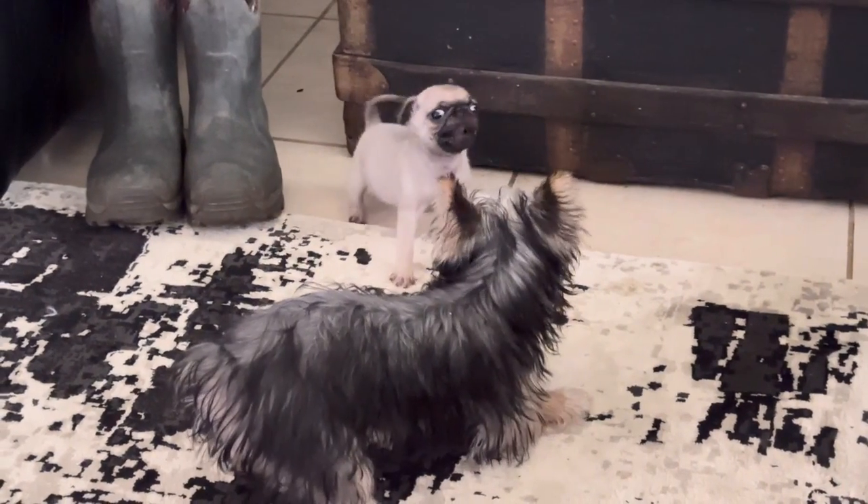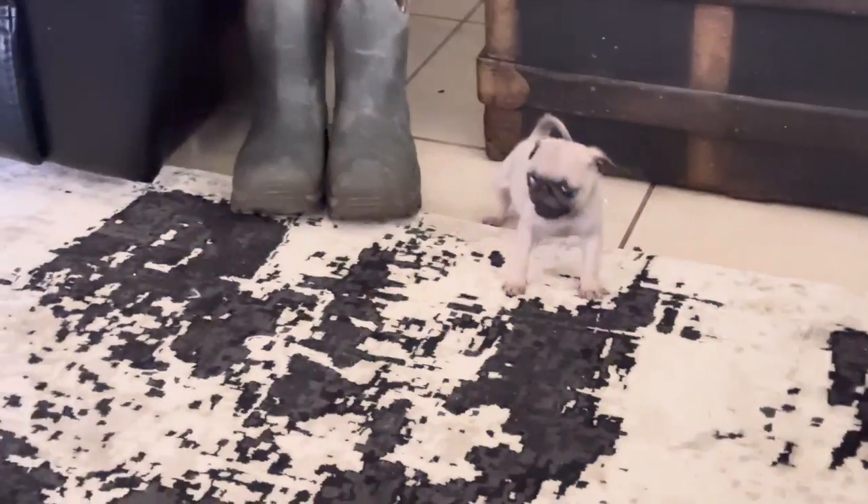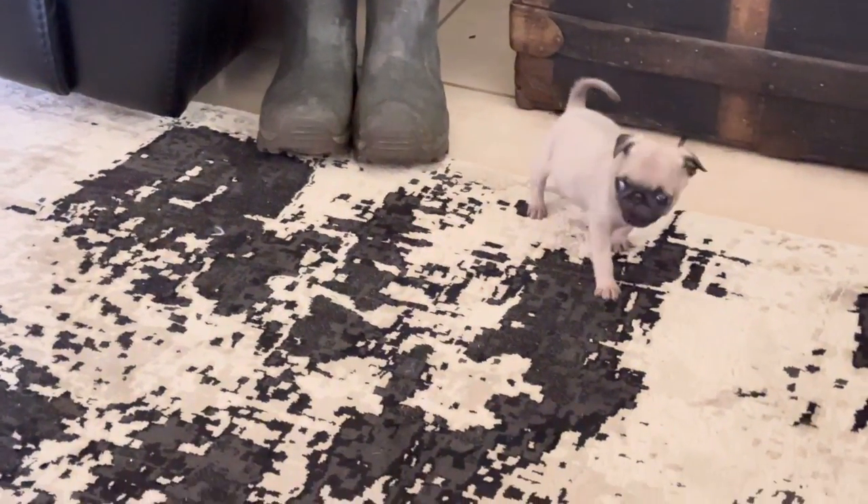I told you Roxy would aggravate the new puppy and that's exactly what she does — watch her, here she comes!